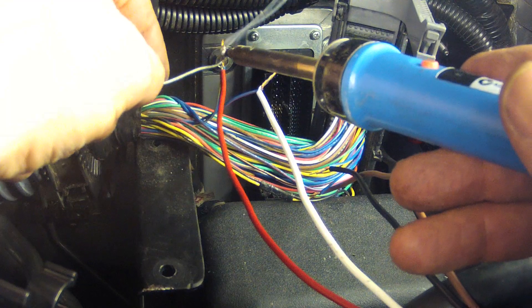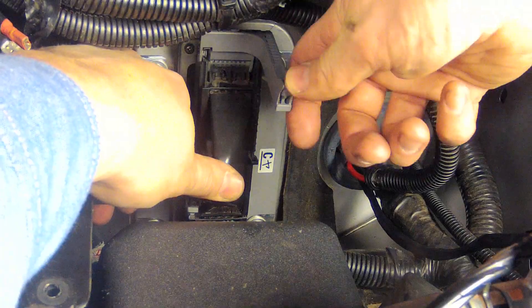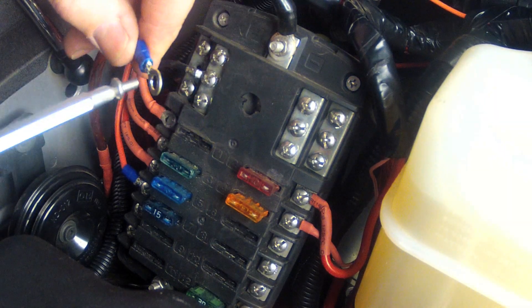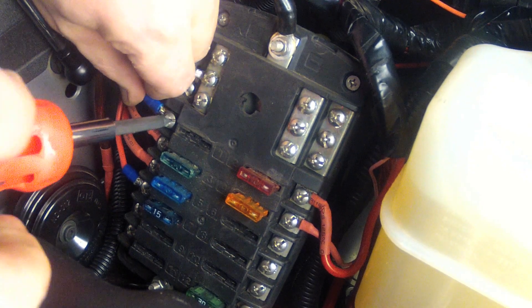Solder and individually tape the connections, then re-tape and re-assemble the plug and reconnect it to the ECU. The orange kit wire should then be connected to battery power, which I am doing via my previously installed accessory fuse box.